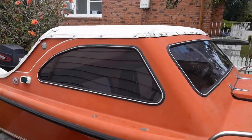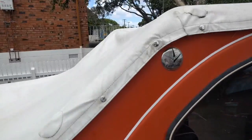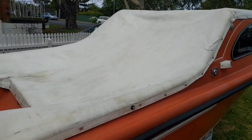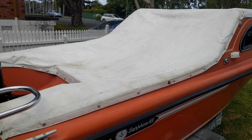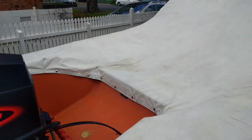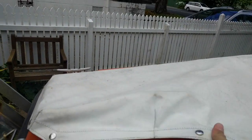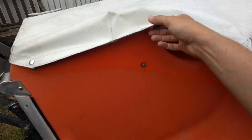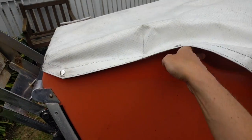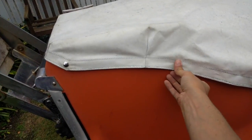I also just wanted to show you the canopy that came on the boat when I bought it. I'm not sure if it's an original canopy - it's pretty old. It looks like it's been there long enough to protect the gel coat. If you compare before and after, it's very chalky down here and still reasonable up there, so it's been here for a while.